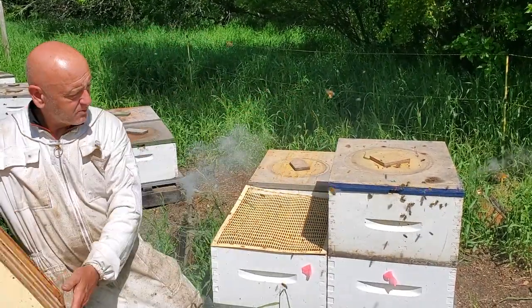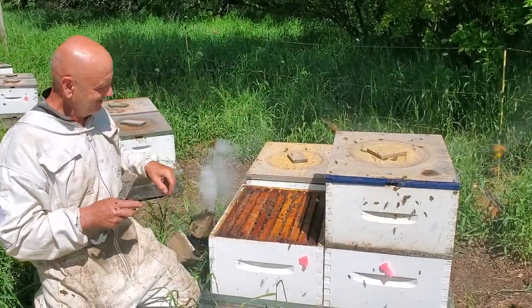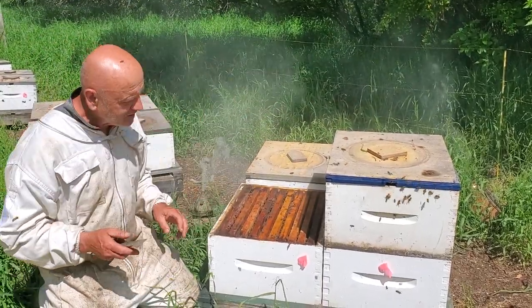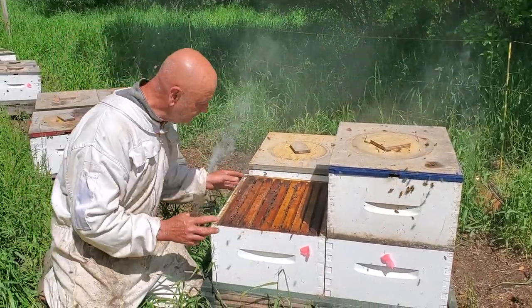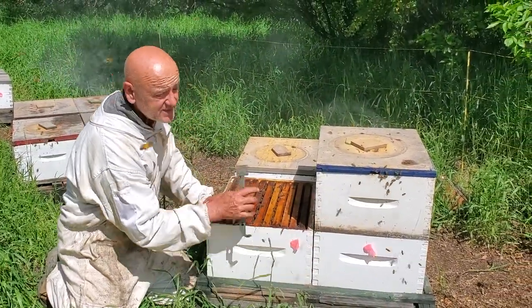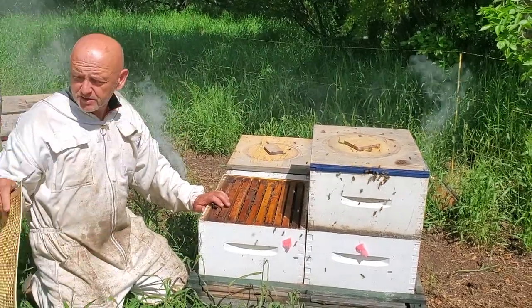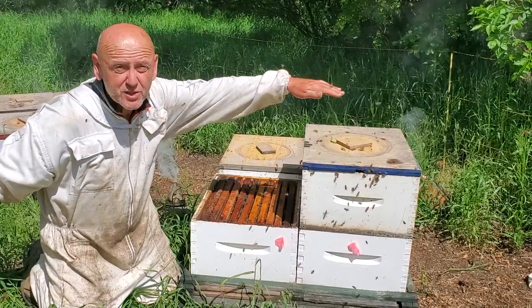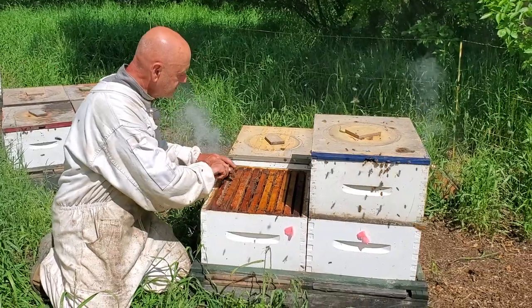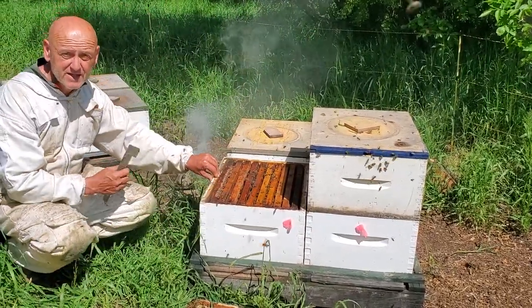I'm running it as a double so I'm going to get another brood chamber — that's what this round is all about, giving them room to expand their nest. If you happen to already be in a double because you overwintered your hive, you might be using a queen excluder and throwing the honey super on top already. These hives have been split, so the population is not nearly strong enough to worry about putting a honey super on yet.